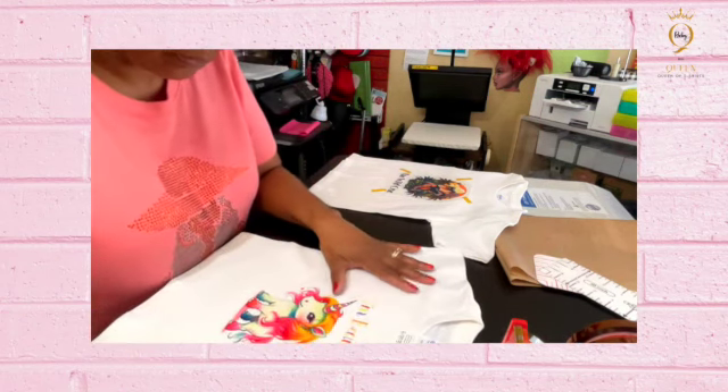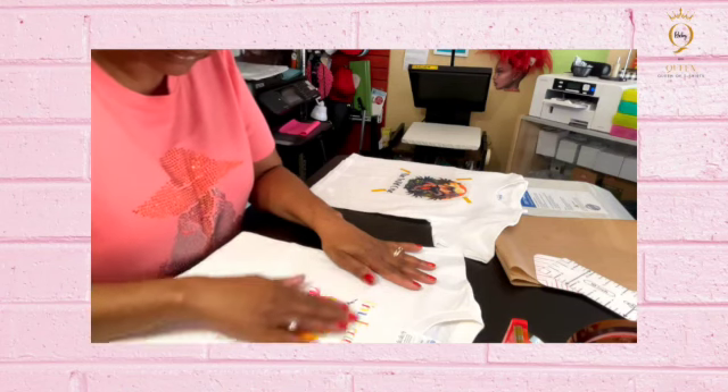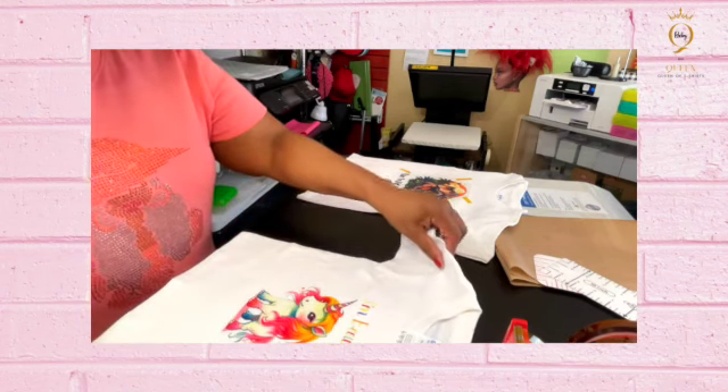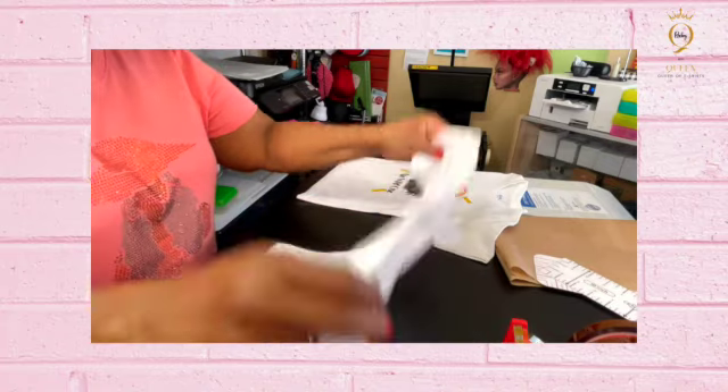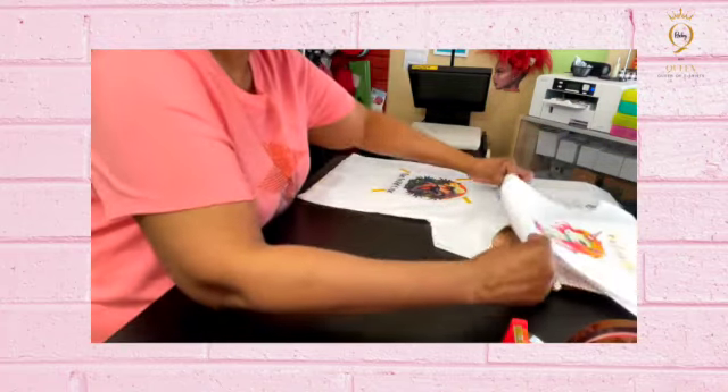Whoever thought about this DTF hack, thank you! Yes, this is beautiful — I love this. We're going to go ahead and do the other one now.